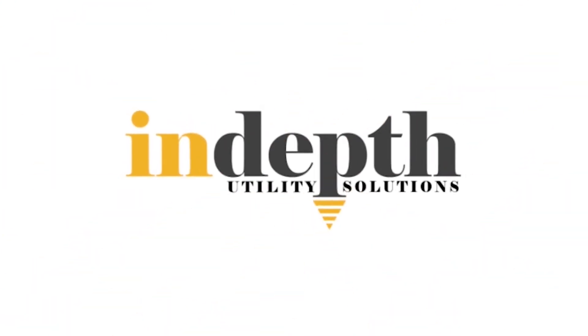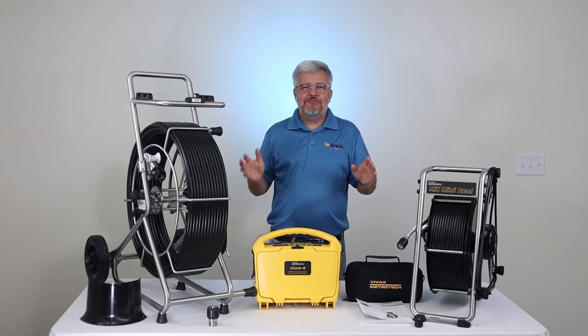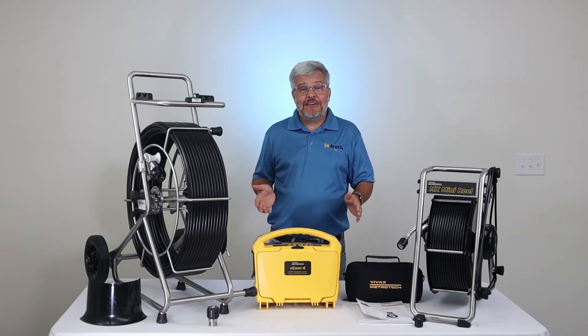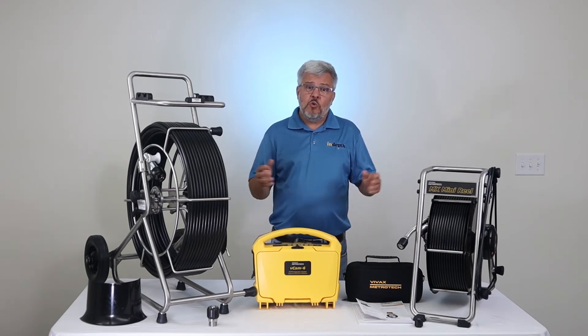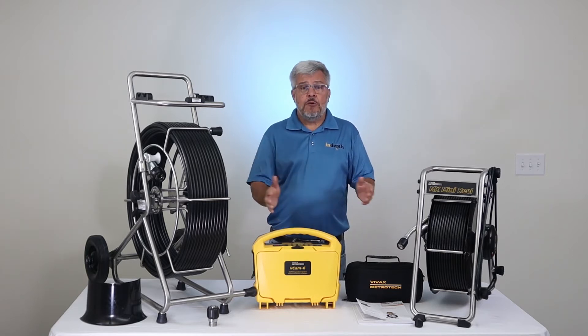Hi, my name is Royce Kemp with In-Depth Utility Solutions. In this video, we're going to go over what comes with the VCAM-6 Pipe Inspection Camera System. The VCAM-6 Pipe Inspection Camera System is customizable, so we're going to go over the two different variations of this system and what comes with it.